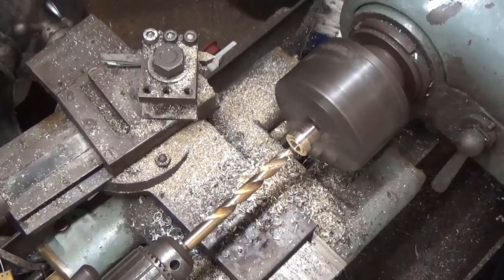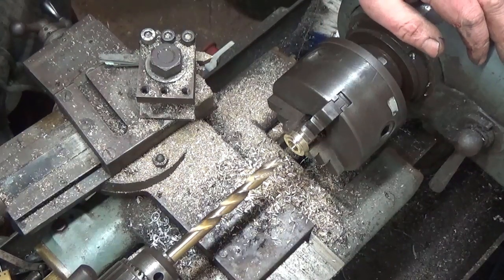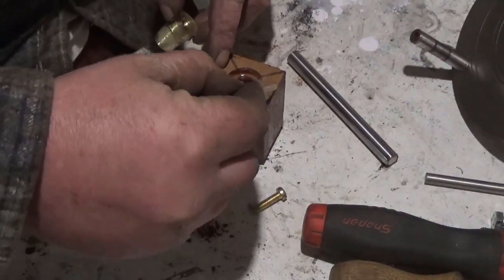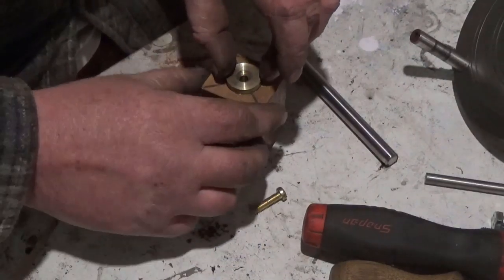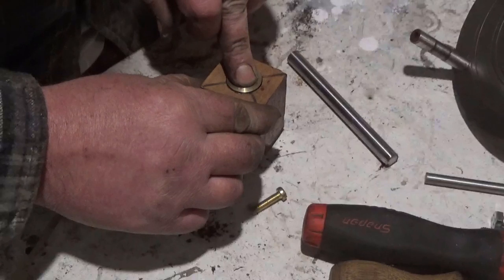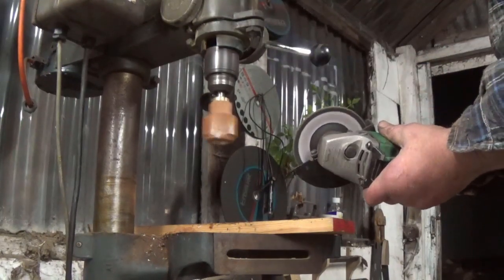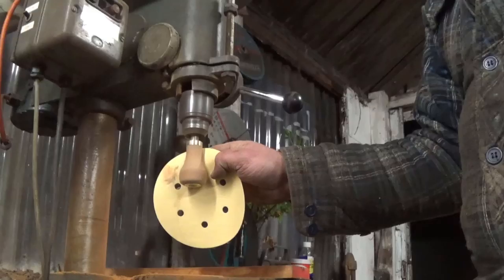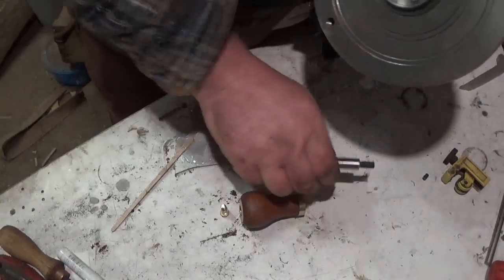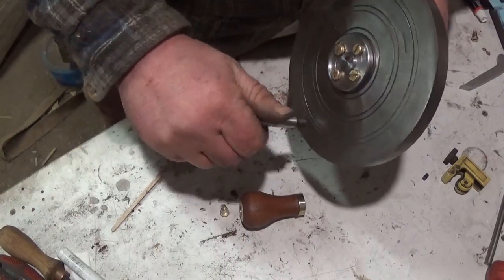I turned two brass top hats and bored a hole through a piece of mahogany, then bonded the top hats into the wood and turned them to shape using my pillar drill. The knob was secured to the shaft using an M6 screw and a small length of pipe, the pipe being there to prevent the screw from gripping the knob.